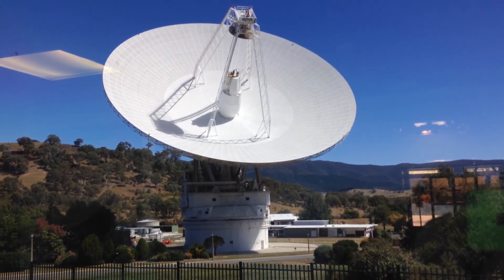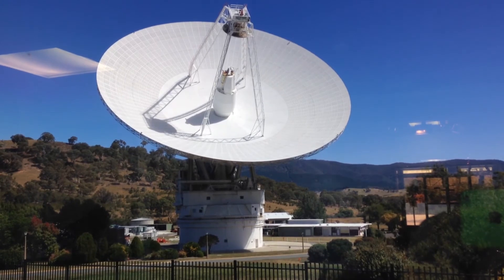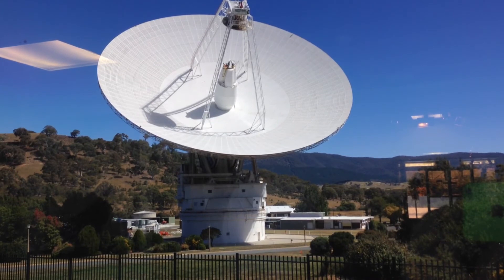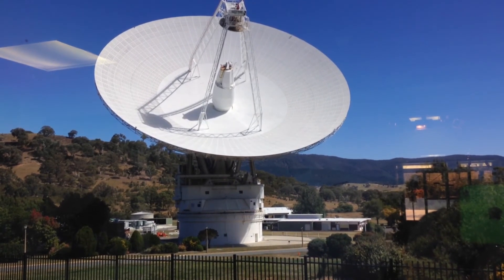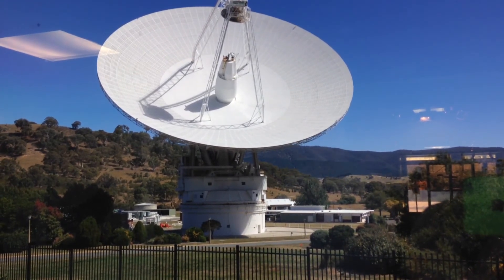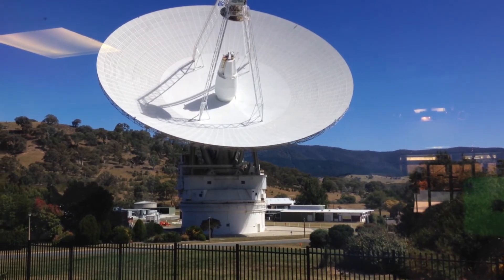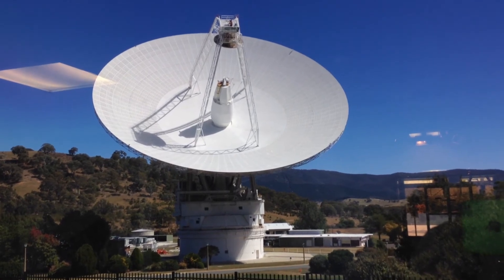Voyager 1 is about four and a quarter times further away than the orbit of Pluto, and we still talk to both Voyagers every day — uplinking commands to them and receiving data back. We'll actually be receiving from Voyager 2 today. That signal has taken about 16 hours and 23 minutes to reach us here on Earth, travelling at the speed of light from Voyager 2's distance. Voyager 1, being further away, is currently at about 19.75 hours each way for communication time.